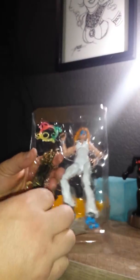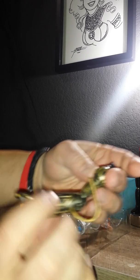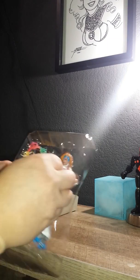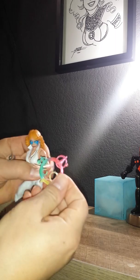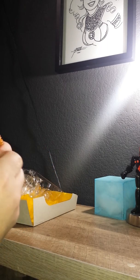Pretty nice detail. And this is Warlock's left arm. Pretty cool.